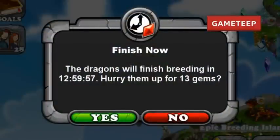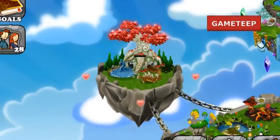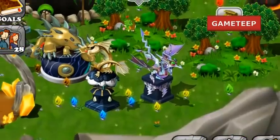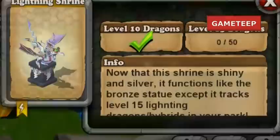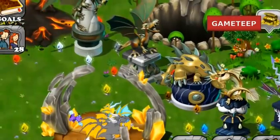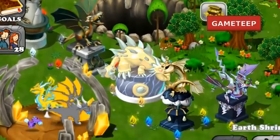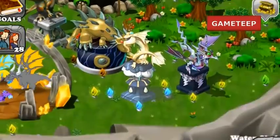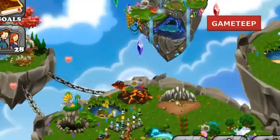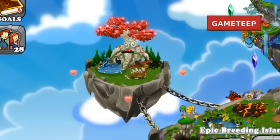Let's dive right into breeding the River Dragon. The River Dragon is a two-element dragon consisting of water and earth. The only other dragon with water and earth so far has been the Mud Dragon, and they've added this brand new dragon to the lot. To get the River Dragon, you can simply use the Water Dragon and the Earth Dragon. The breeding time is 13 hours, but it's not really that easily gotten unless you're really lucky. You can alternatively use the Mud Dragon and the Water Dragon, or the Mud Dragon and the Earth Dragon.